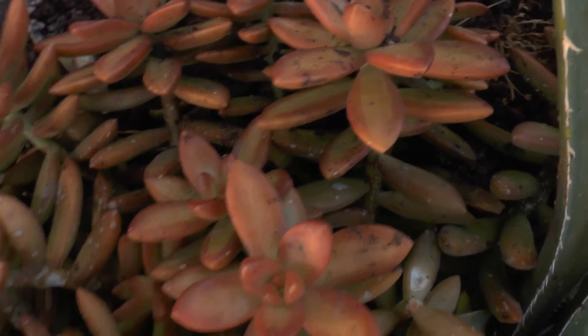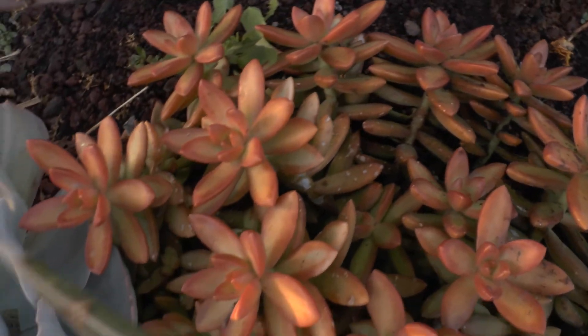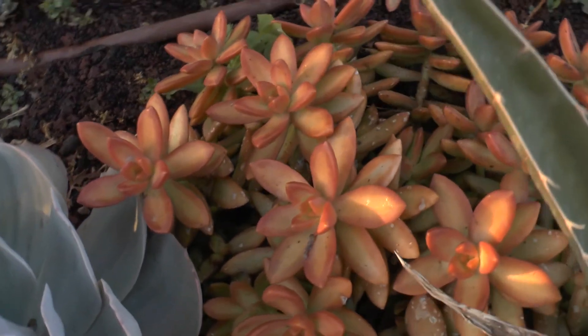The leaves can be from green to red, and they are fleshy as you can see — it's very cute. The flowers are yellow or white.